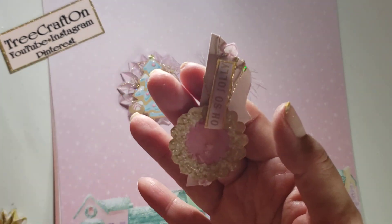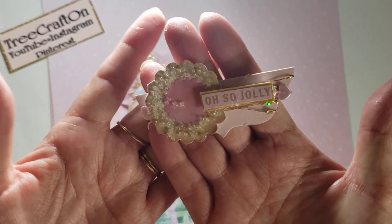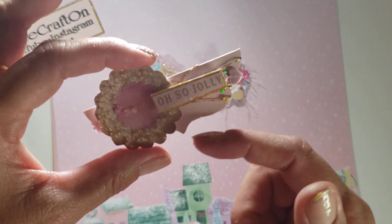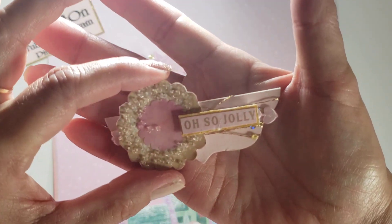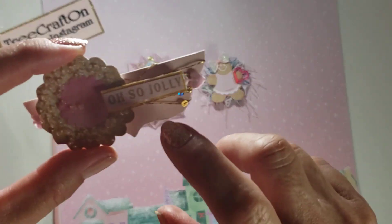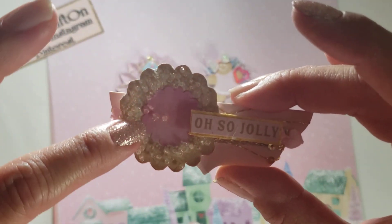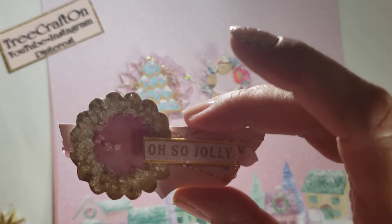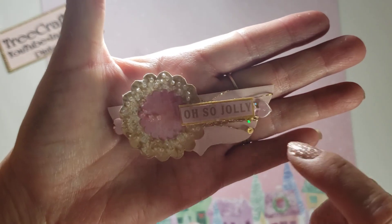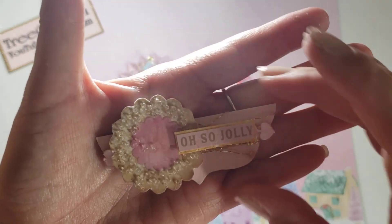For the pockets on my embellishment book, I used the Top Note — and this is the cut out. I used the crochet thread again, fussy cut out a cookie, glossy accented it, and put on some seed beads — they're clear and tend to look like sugar. I also cut out a sentiment that says 'Oh So Jolly.'